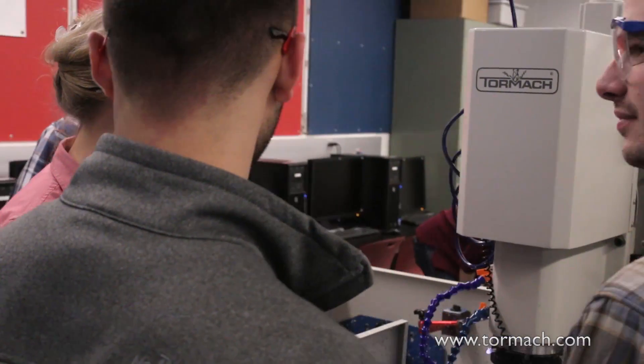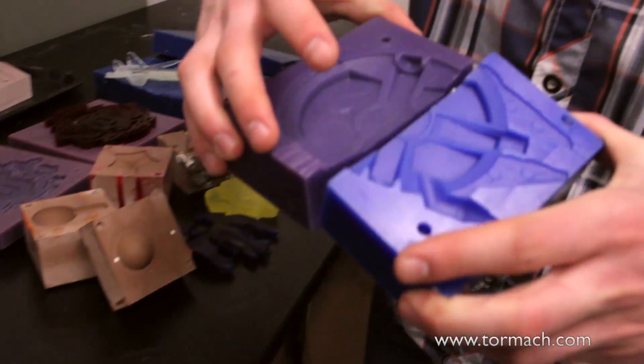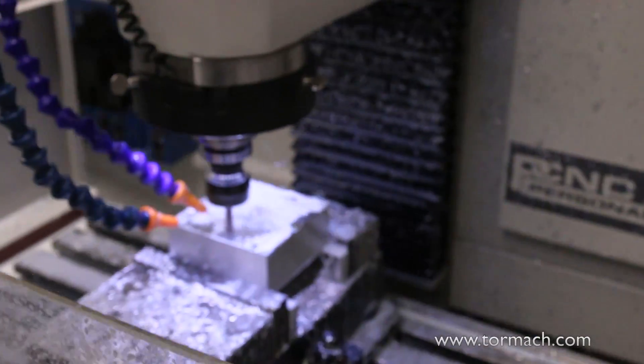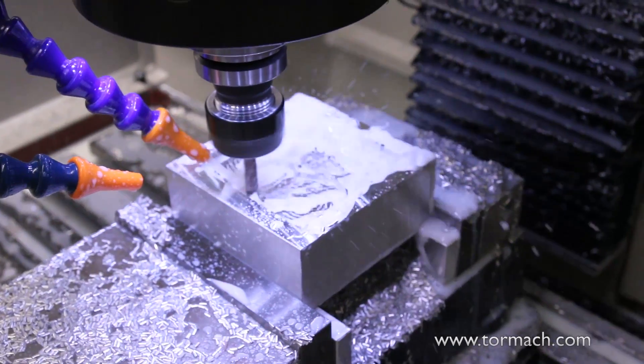This course you see all the Tormach machines in is one of our technical electives that both our senior undergraduates and graduate students take. It's really a combined design and manufacturing course. We work in SOLIDWORKS, create 3D models, and then students learn how to machine them. We also do 3D printing and injection molding — really trying to give people both ends of the equation: how do you design it in SOLIDWORKS, and how do you make what you've designed so that they know how to design things that can actually be manufactured.